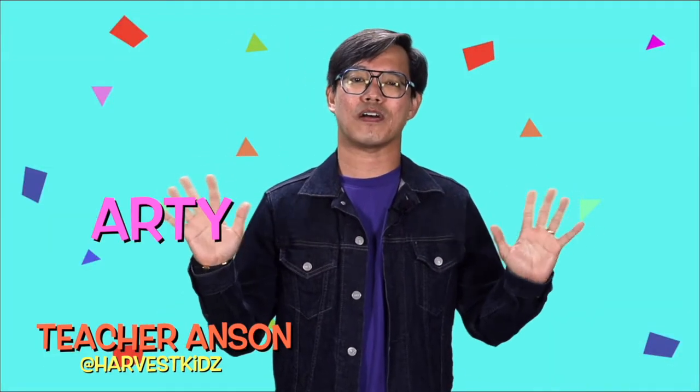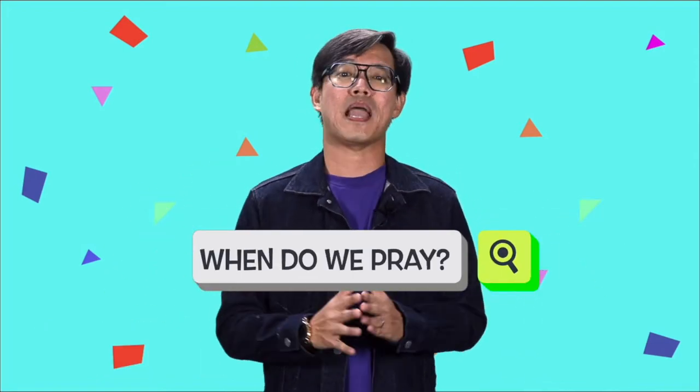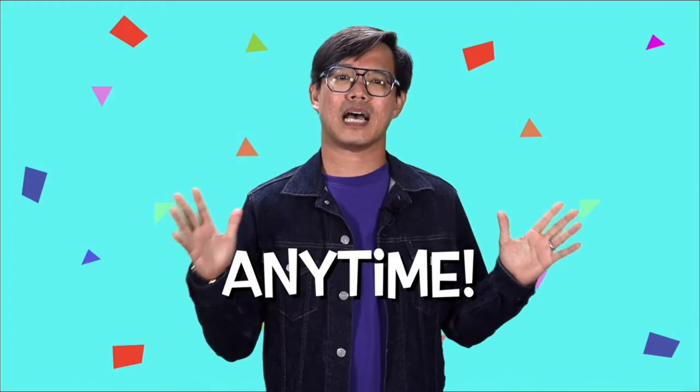Hi children, it's Artie Craftie time. So when do we pray? Well, we can pray any time. And we are going to do a prayer wheel to remind you that you can pray any time.